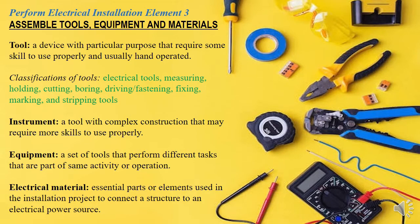We're now on element 3 of performing electrical installation — the notes, or the theory part. Previously I've been showing you videos of materials, tools, and equipment in the electrical field, but today I'm giving you the notes.